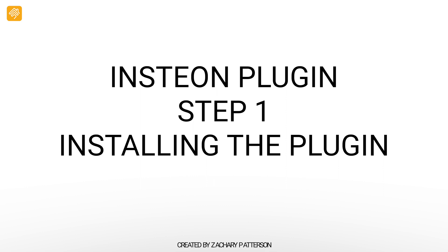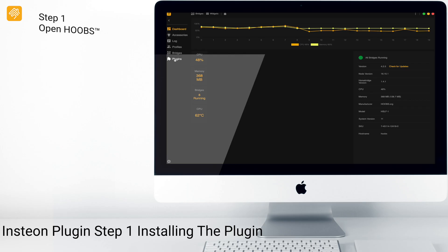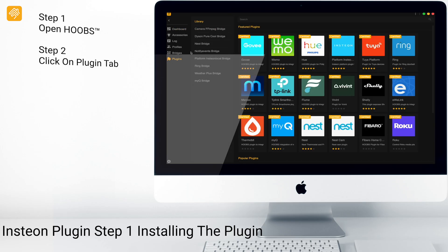Step one: installing the plugin. We will begin by going to plugin. In the library, we want to search for Insteon.